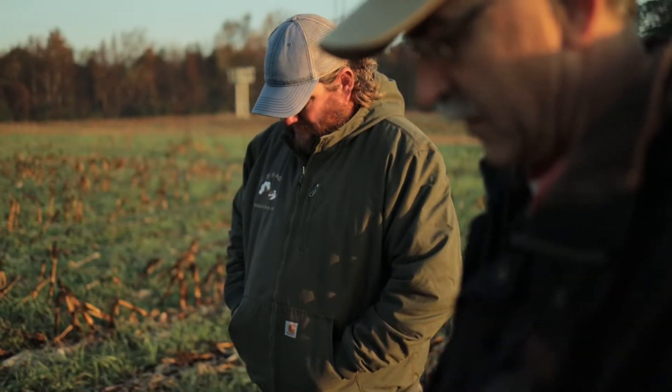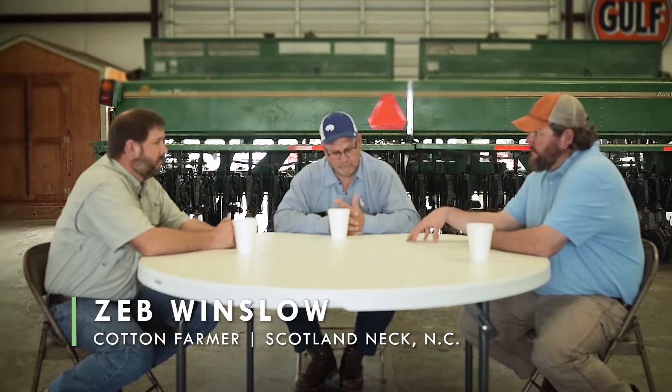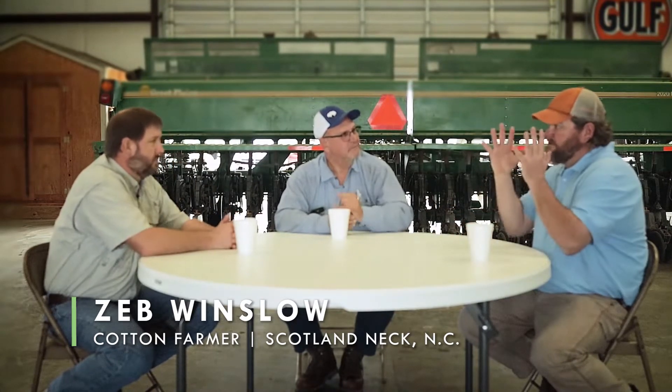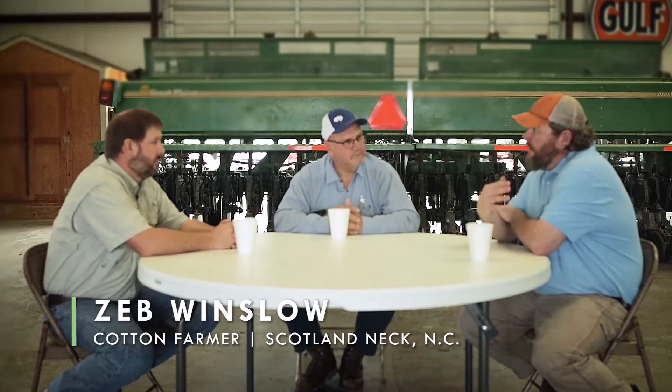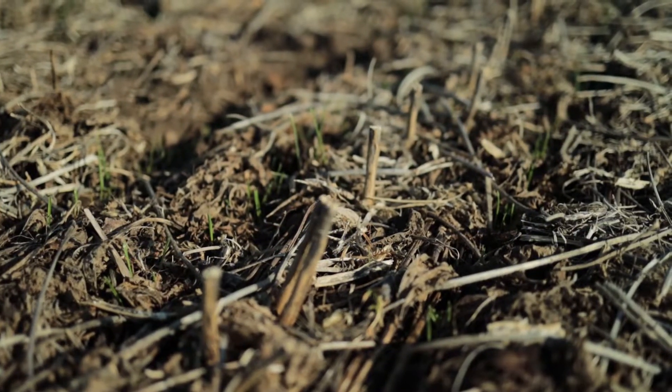One of the interesting things we've been able to do is actually stop mowing our cotton stalks. I just take a grain drill and run it through those cotton stalks standing, and it gives the cover a really nice trellis to grow on. When we come back in and roll them down, they shatter and they're sized into three and four inch pieces.